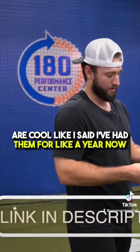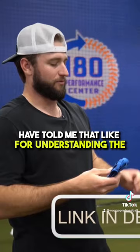I've had them for like a year now and really enjoyed using these. My clients have told me that for understanding the glove movements and the mechanics, being able to use this and feel underneath, keep the pocket open, keep the pocket through — it's been a really good tool for them to try to understand that.